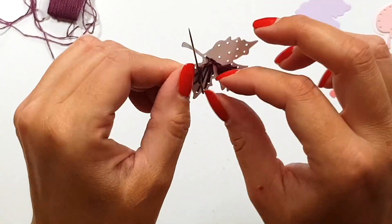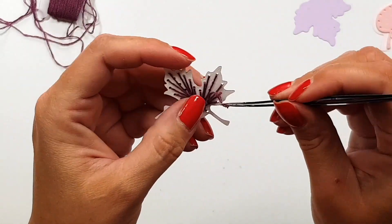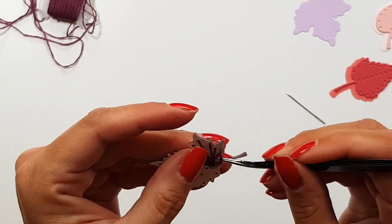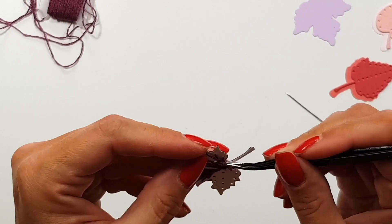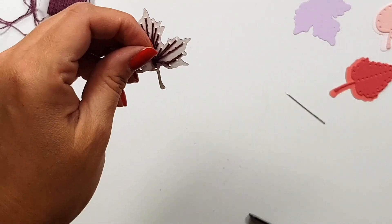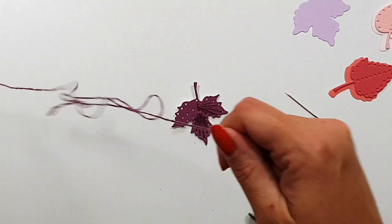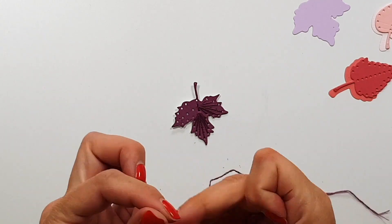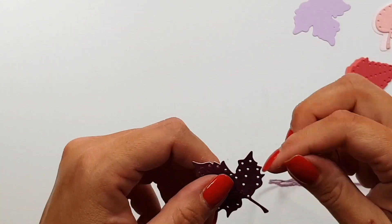I did not have enough floss left to do a proper knot there so I'm just going to twist it around, but because I'm going to glue this down later and add liquid glue, it should not come apart anyway. I normally like to create a knot to finish that strand — it's just a simple knot, looping it around the thread at the back of that leaf in a way that you cannot see the knot from the front through the holes.